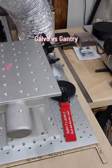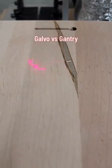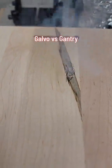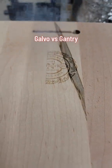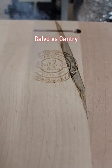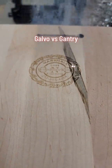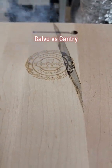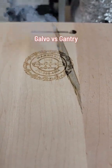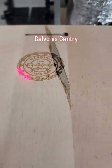I'll go ahead and put another one on the galvo — easy to line up — and we'll start this one again. The 80 watt gantry is still going. The second galvo one is done.